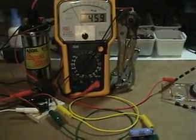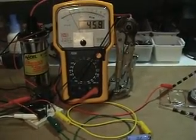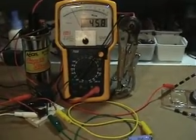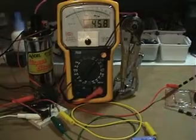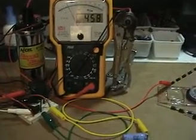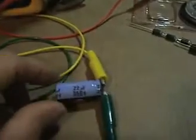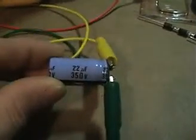Hi everyone. This video is just to show how I did my diode test and came to those conclusions. Whatever information I'm sharing here, I'm just sharing. It's not written in stone or anything. It's up to you to decide if you want to use it or not.